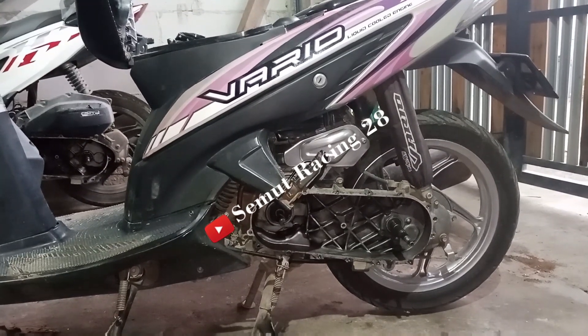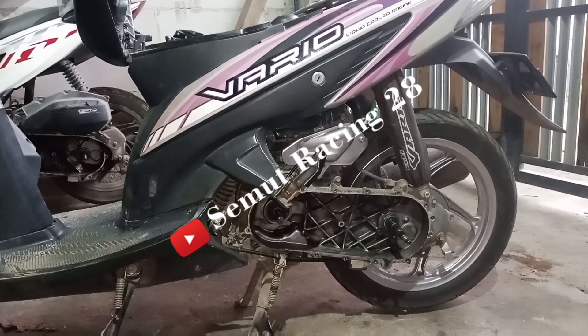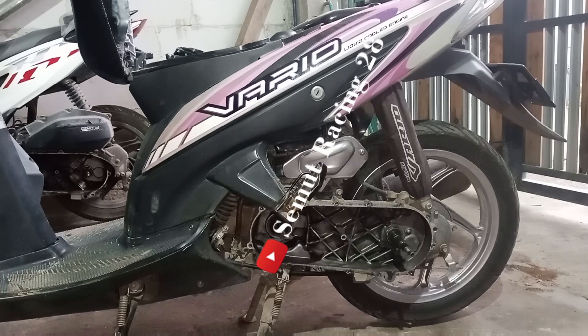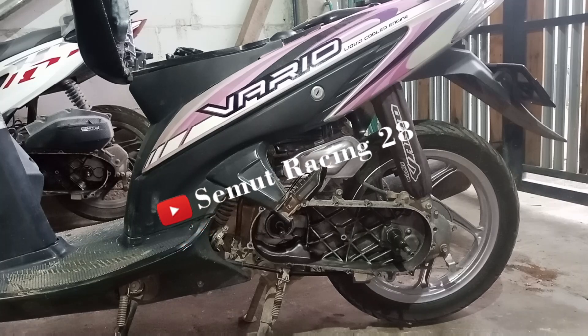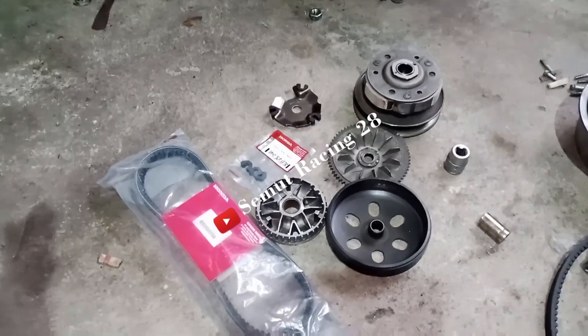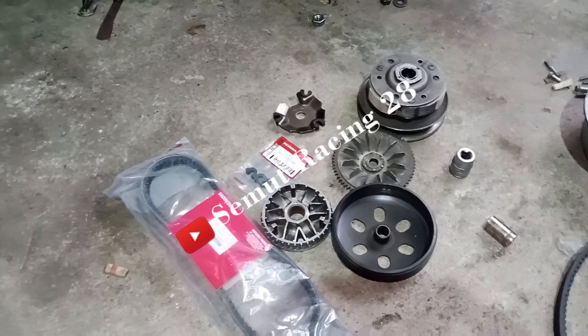Halo teman-teman, welcome back to my channel. Di video kali ini saya akan berbagi cara ganti V-belt, terus nanti pi-bel sama roller sama piece light-nya. Dan di sini nanti saya juga akan jelaskan cara pemasangan roller yang benar sesuai standar pabrikan. Bagi teman-teman yang belum subscribe silahkan subscribe terlebih dahulu supaya channel ini makin berkembang dan bisa memberikan informasi tentang teknik otomotif.